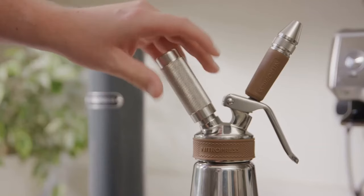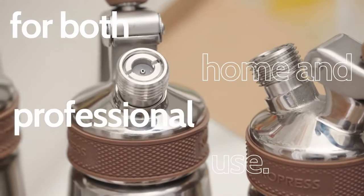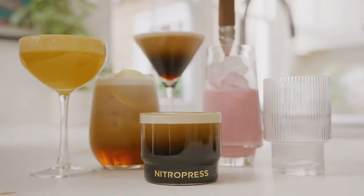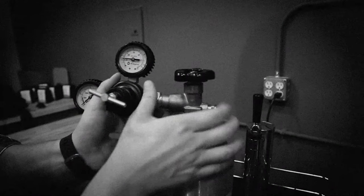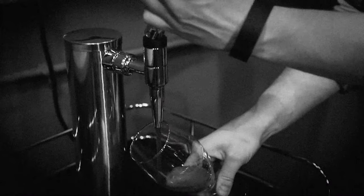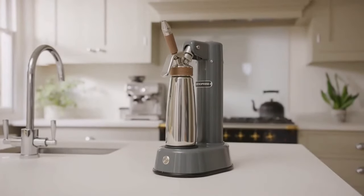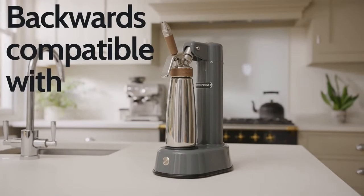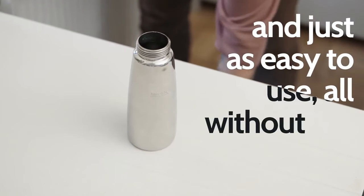The NitroPress docking station is an intuitive and easy-to-use machine designed for both home and professional use. Experiment with, make, and serve incredible nitro beverages. Preparing nitro previously required large, cumbersome machinery or expensive single-use gas cartridges. So we invented NitroPress DS, backwards compatible with your existing NitroPress dispenser and just as easy to use, all without the cartridges.